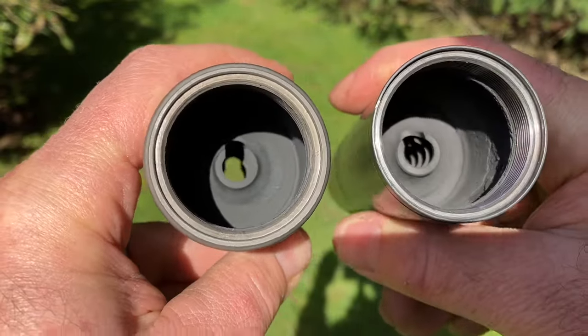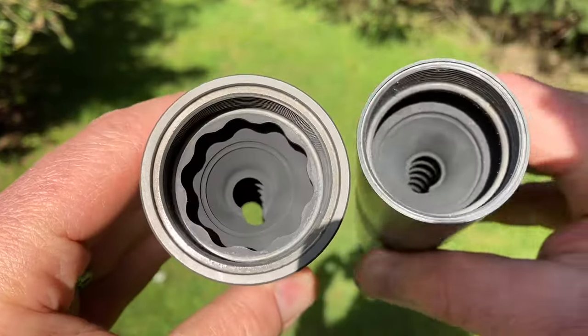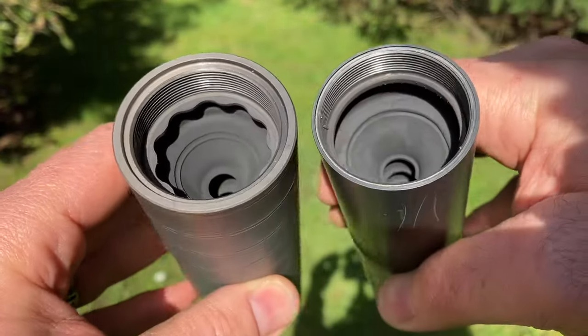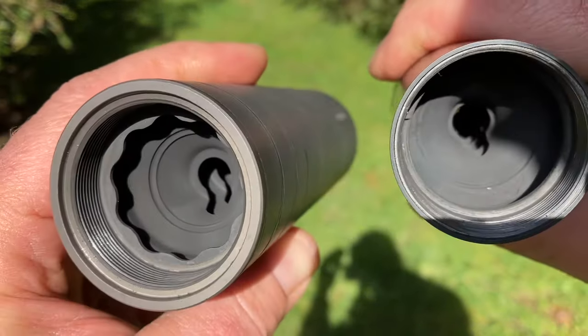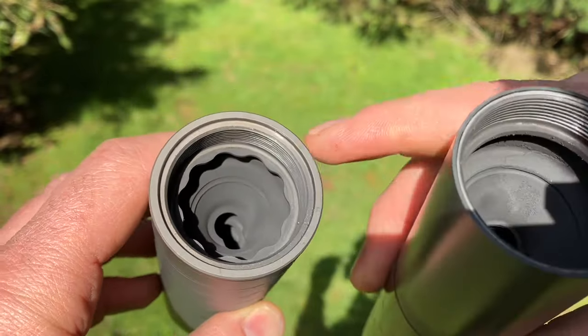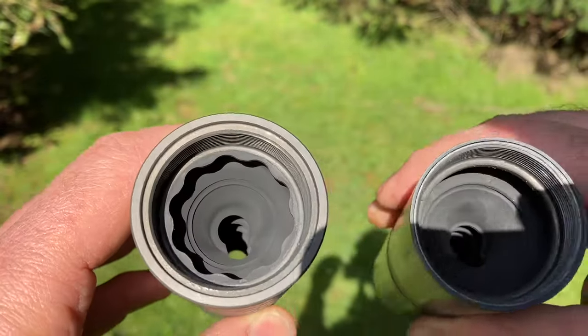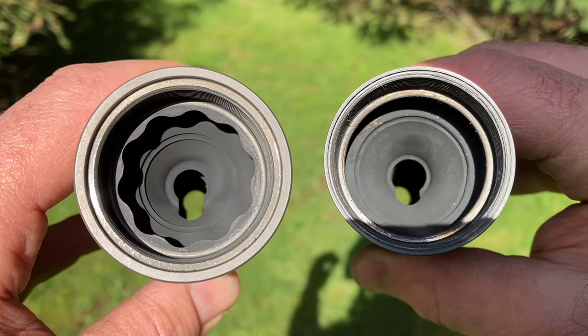That's the start of the baffle stack where the bullets enter, and the exit side. The Scythe has a sort of scalloped edge here, and a removal tool that comes with it in case your suppressor gets stuck.